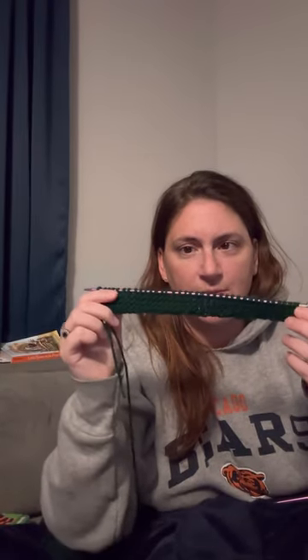Row 1 done. Row 2 done. Row 3 done. Row 4. Row 5. Row 6 done. Row 7 is done. So the top border is done.